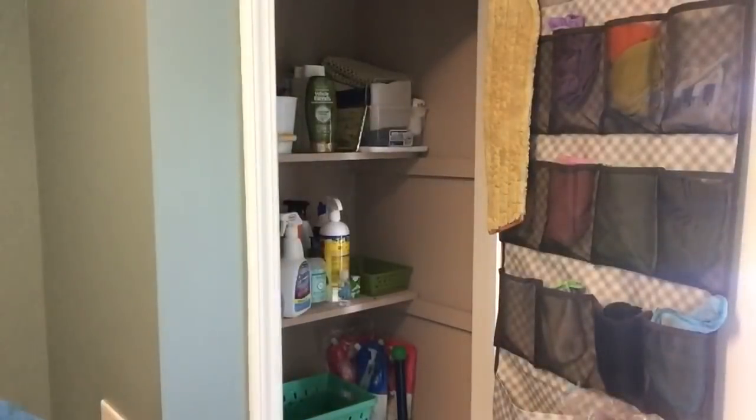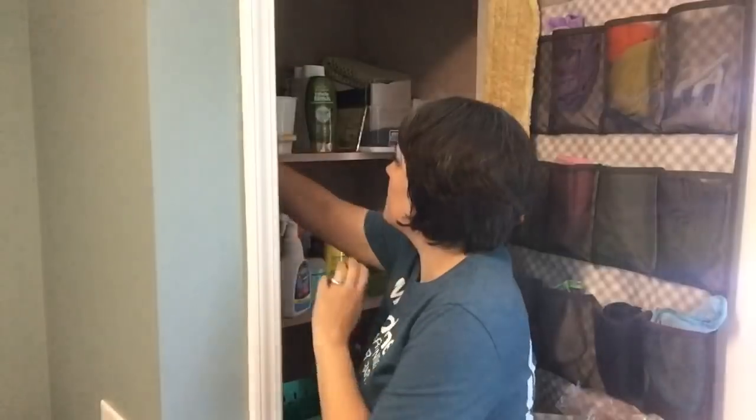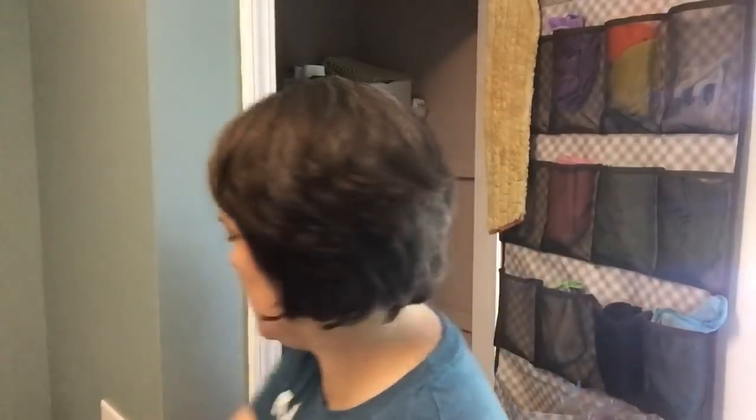Once that's done, I go ahead and start taking everything out of the closet. That way I can see what I have and group like items together.